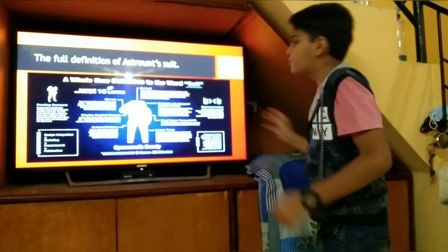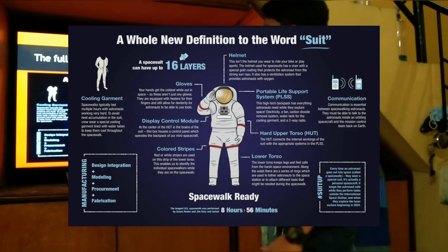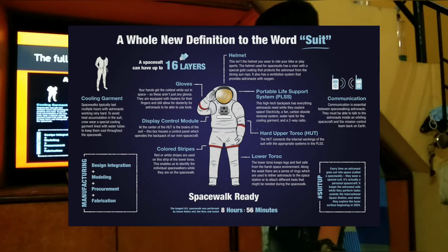The full definition of an astronaut suit: the suit includes a communication helmet, a portable life support system or PLSS, a hard upper torso, and a hard lower torso.